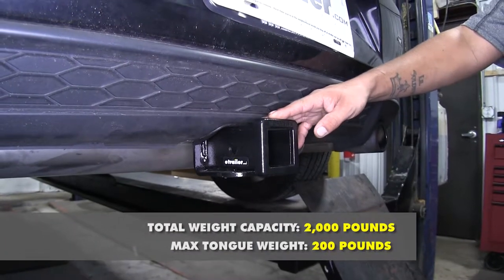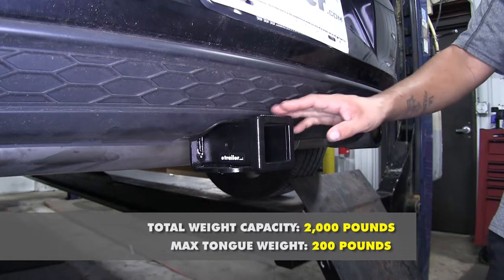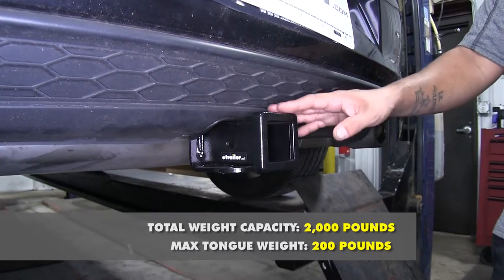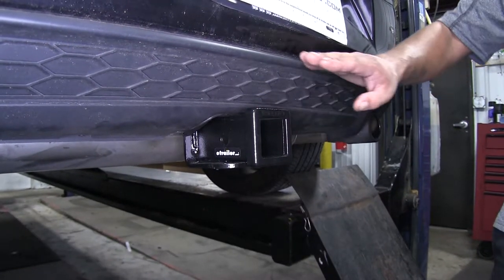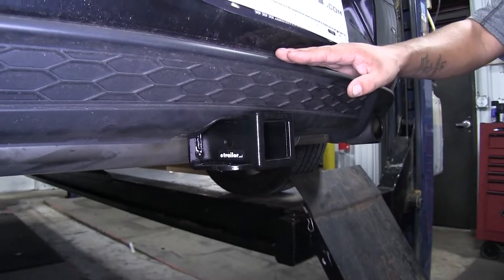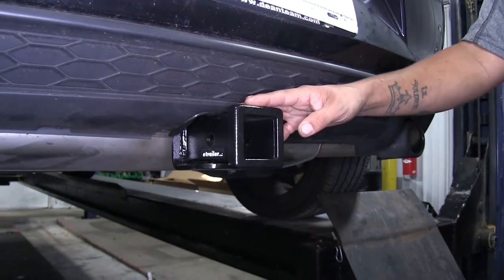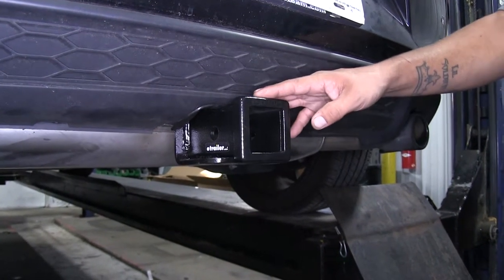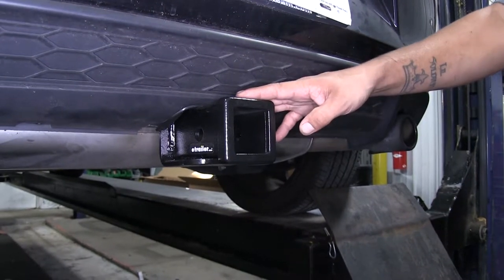Our hitch is going to have a 200 pound tongue weight, which is the maximum downward force on the receiver tube, and a 2,000 pound gross trailer weight rating, which is the amount it can pull including the trailer and everything loaded on it. With those numbers in mind, you should always double check your Volkswagen's owner's manual and never exceed the manufacturer's recommended weight. What's going to make our Eco-Hitch eco-friendly is that it is made out of recycled materials, and it's also going to have a black powder coat finish that's going to resist rust and corrosion.